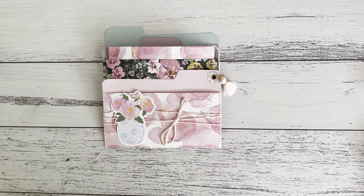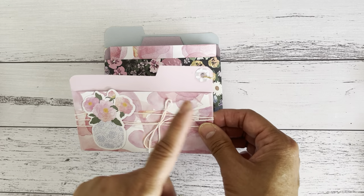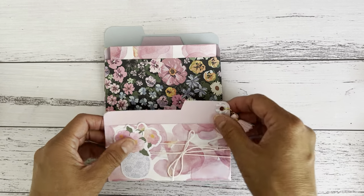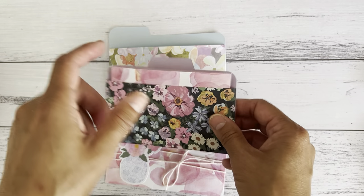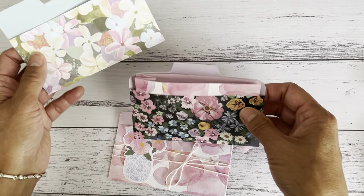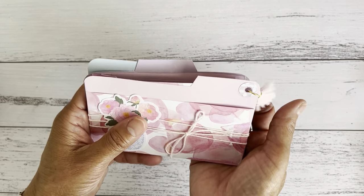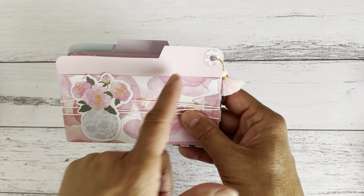Hi everyone, it's Sandy. Thank you for heading over and joining me here on my channel. I made these file tab planner pockets using only one piece of 6x6 paper and they are really easy. I'm going to show you how to make these planner pockets with the file tabs. I made them with three different tabs: one on the right side, one in the middle, and one on the left side.